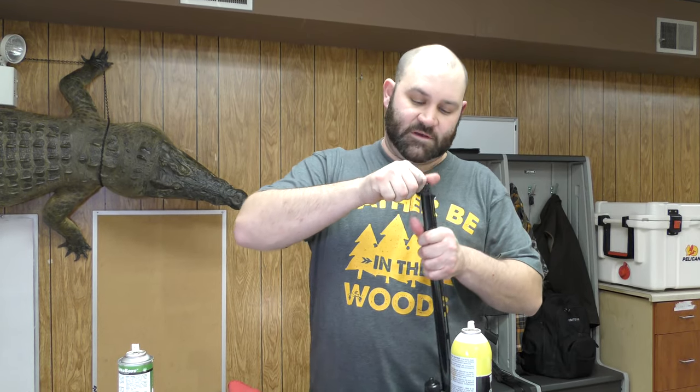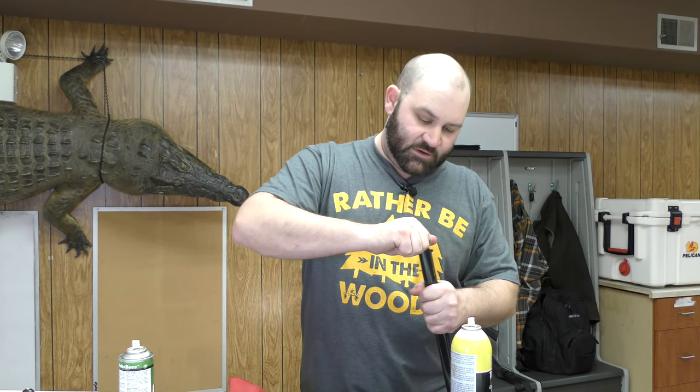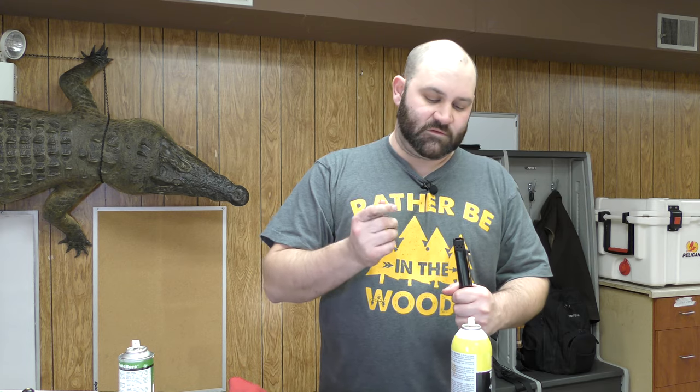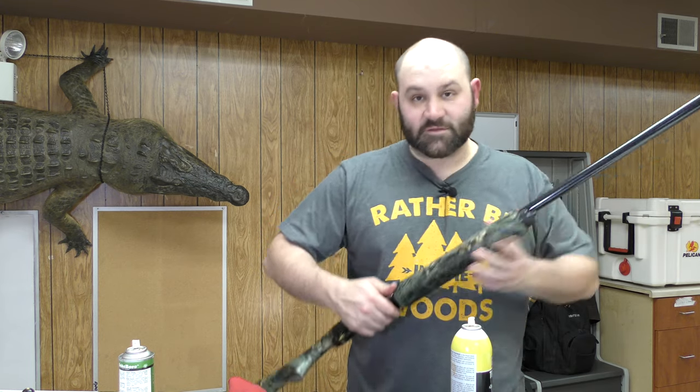The final part I like to do — especially if you've been out on a duck hunt in the weather — is remove your choke tube, clean it off, spray it, and put it back in. Okay, you're done. That's how you clean a shotgun.